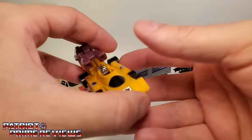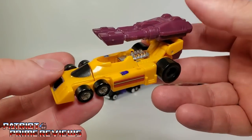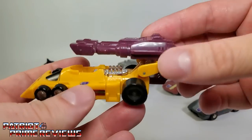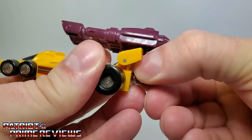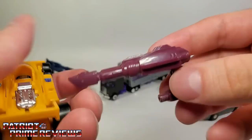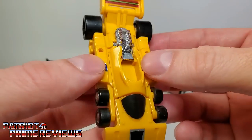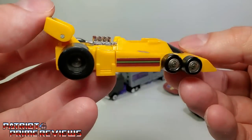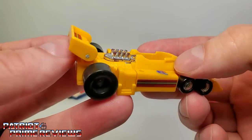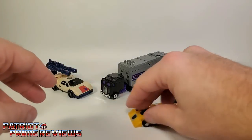The first figure we're going to go over is Dragstrip, the Formula One racer. I loved this figure as a kid — something about the six-wheeled race car really appealed to me. He does have a double-barrel cannon on top that can be removed; it just plugs into the back with an L-shape. This thing looks great. I love the wheels, the chrome engine on the back, the spoiler. The vehicle mode rolls really, really good.